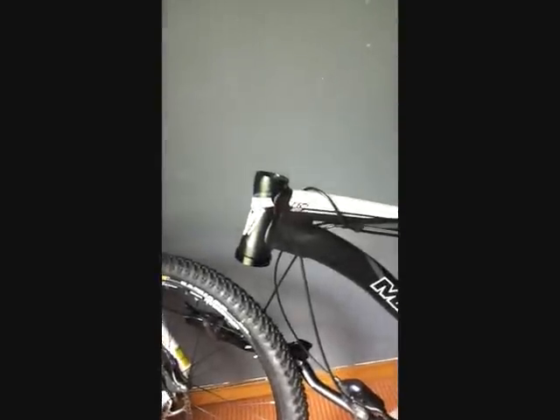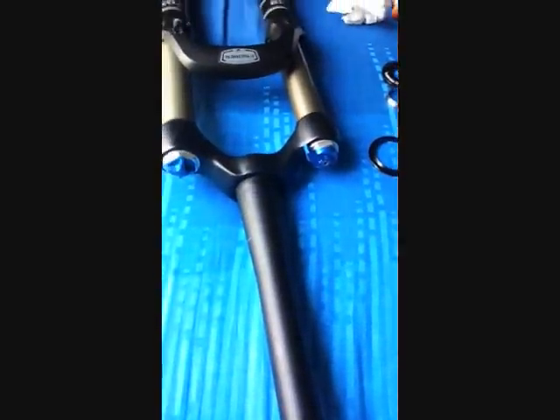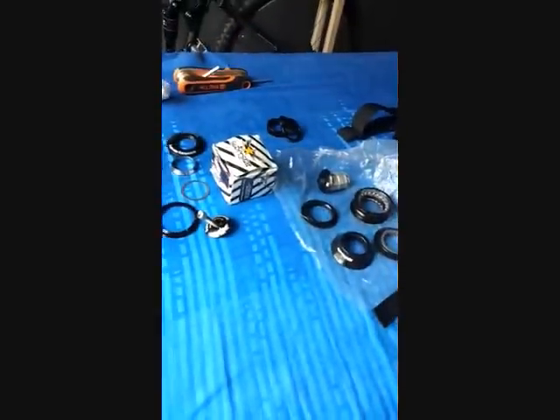Hi guys, I'll be making this video today because I know that a lot of you guys have the same question: is it possible to use a tapered fork like this one on a non-tapered head tube? I searched the internet for some info and installation tutorials but unfortunately nobody has made a video, so I'm going to be making this video today to show you it is possible to install a tapered fork on a non-tapered head tube.